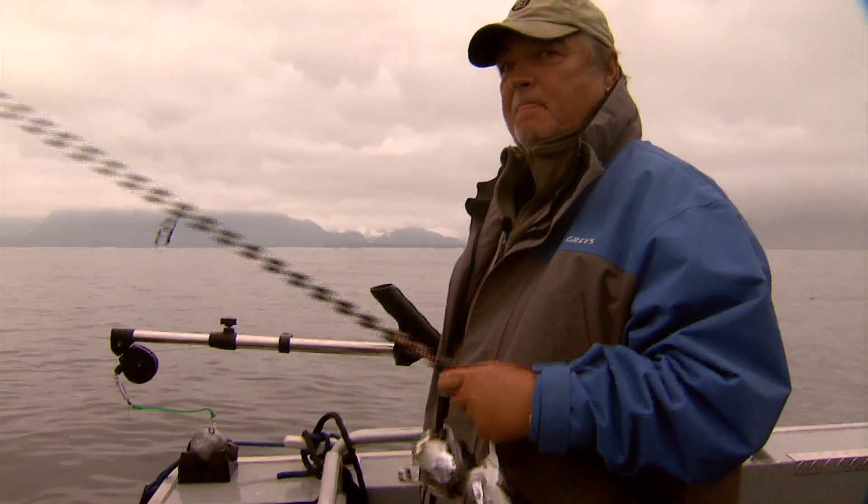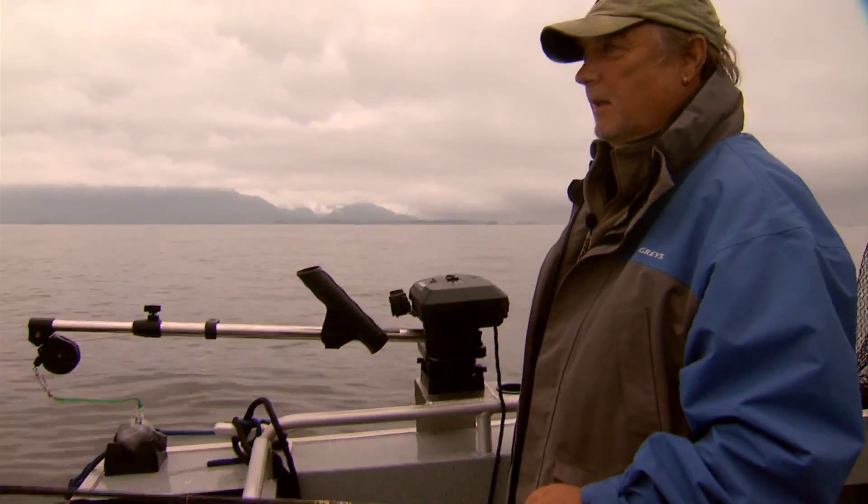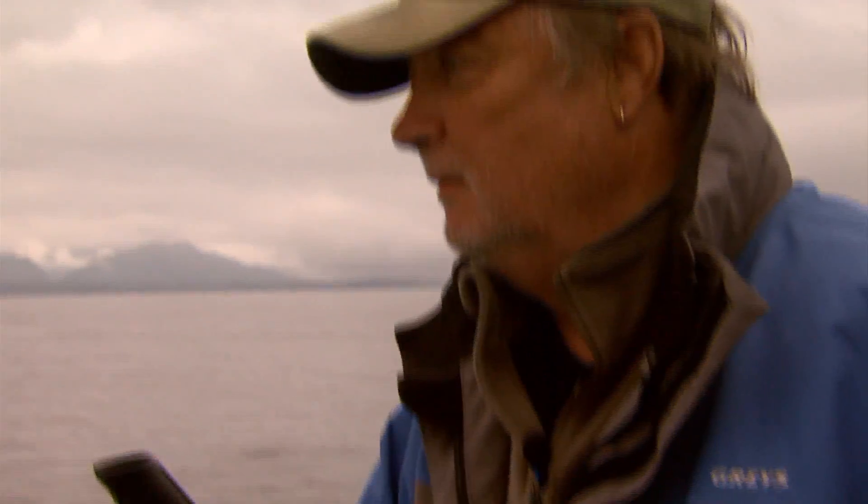Are you fishing switch right now? Yeah. You can work it like this. I'm going to show you some jigging techniques. Switch.